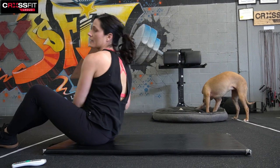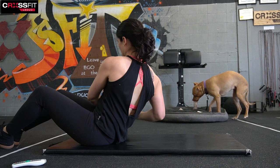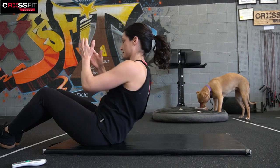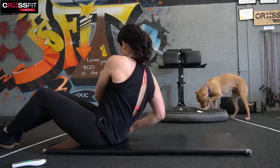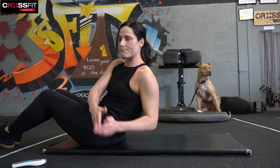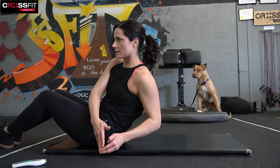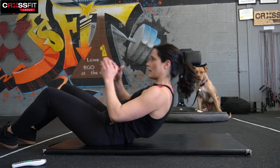Grab that kettlebell if you have one and we're just going to tap side to side. Sit up nice and tall, chest open. If you don't have one, it's just going to look like this — side to side.